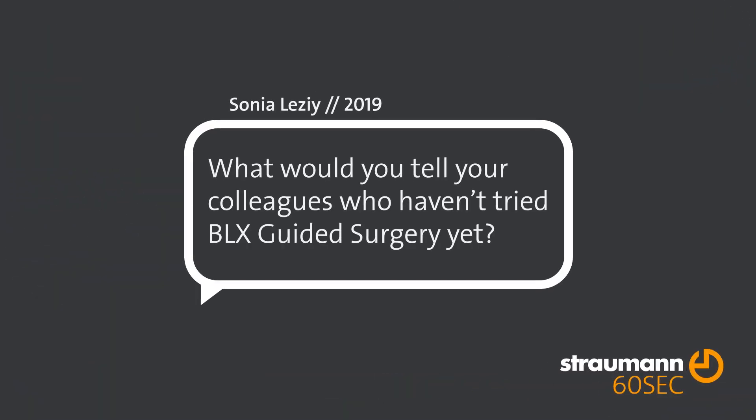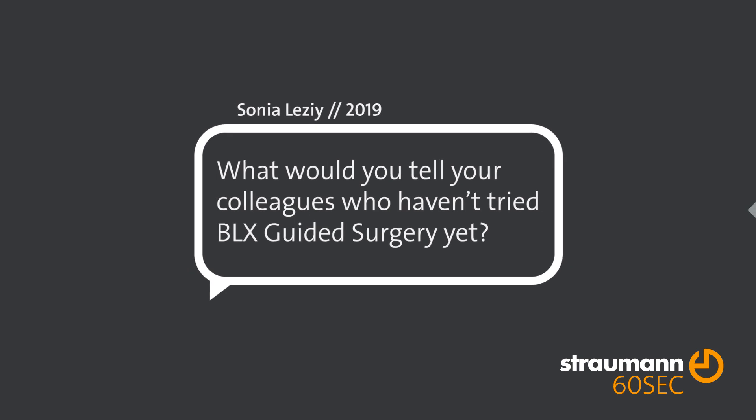That can absolutely open the possibilities for you to do more immediate restoration, whether it's a single case, partial, or fully dentureless situation. It is easy to deviate, especially when you have an immediate protocol — so be enthusiastic, be smart, take your time, but absolutely jump into it.